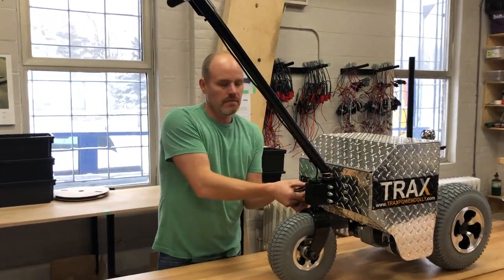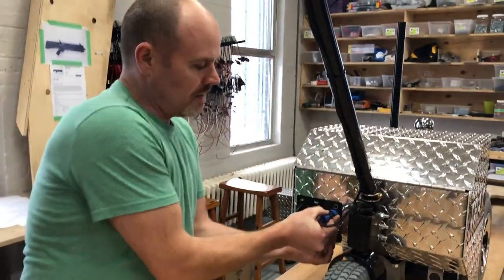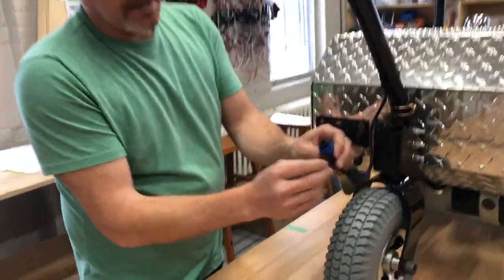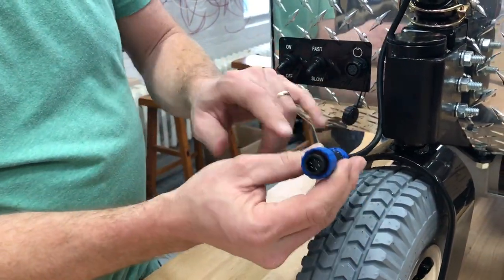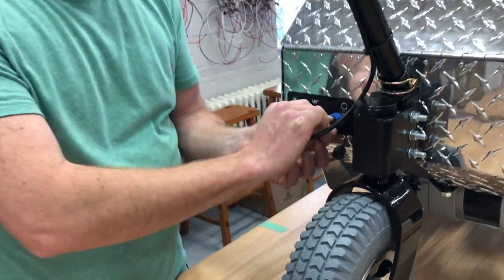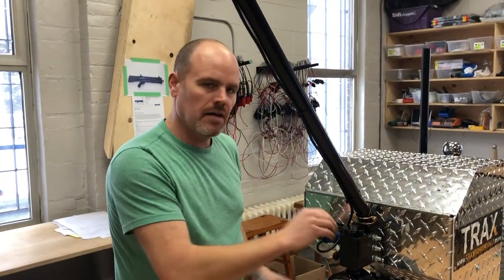We've also upgraded this cannon plug. This is a plastic body double lock system and it's got three positive contacts like a key, so there's only one way that this can go in here. When you put it in you can spin it around, but only once one position allows it to drop in there.